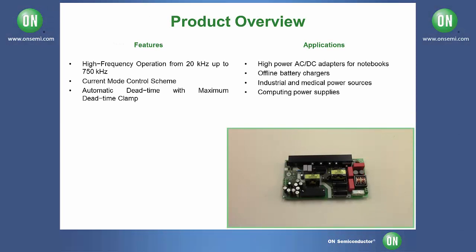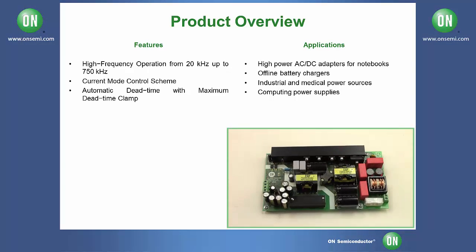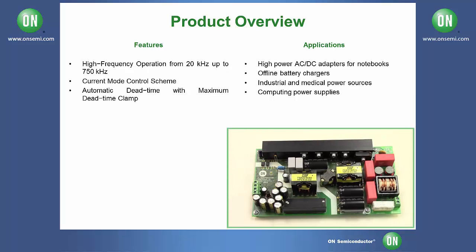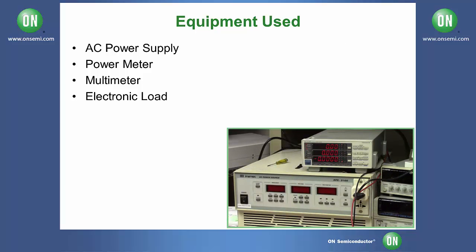Today we'll be testing the NCP-1399-AIO-GEVB, a 240-watt all-in-one PC power supply evaluation board from On Semiconductor. The equipment we're going to be using for today's test include an AC power source,